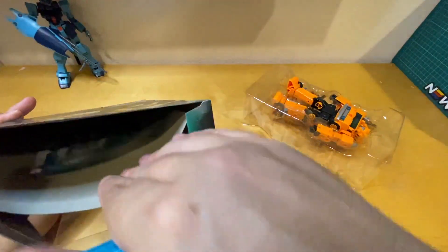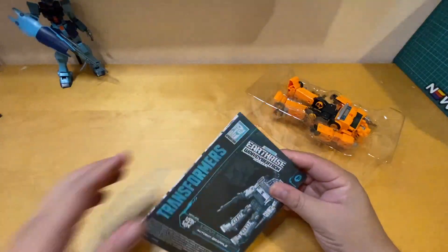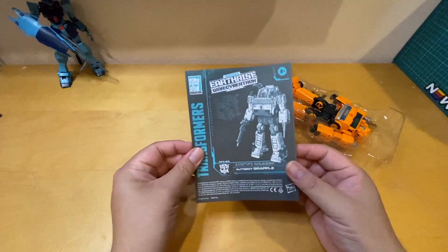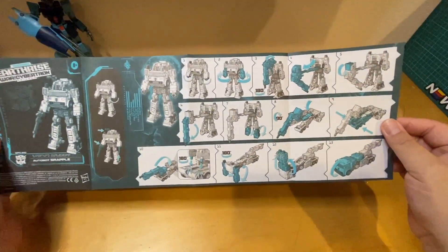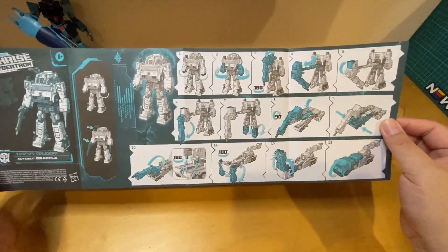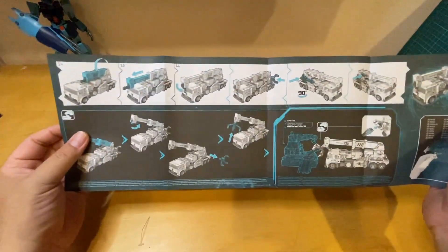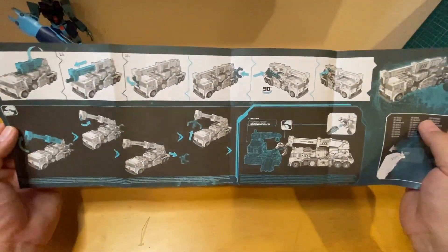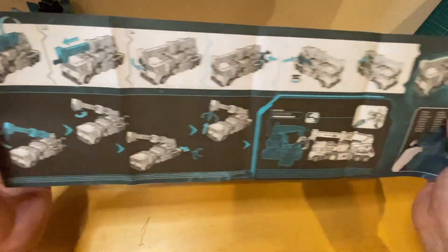Let's look inside — the instructions are always in the back. This is the instruction sheet for Grapple, showing you how to transform him in 16 steps from robot to truck.